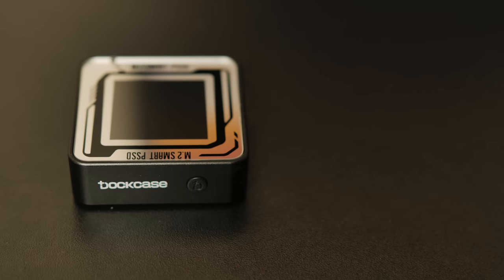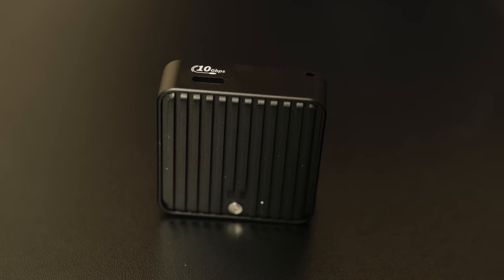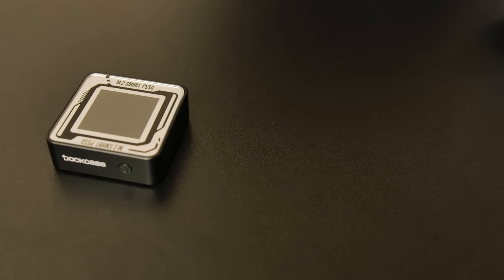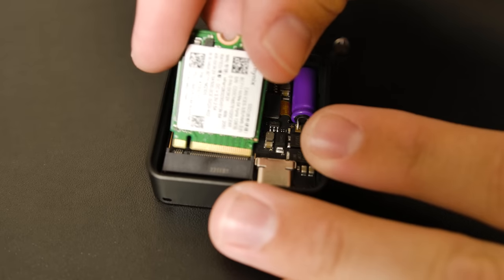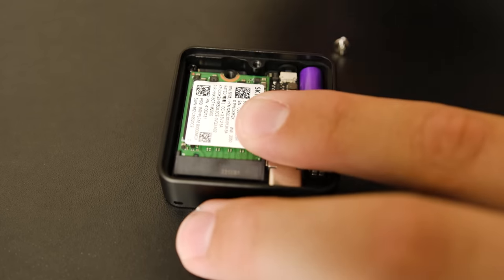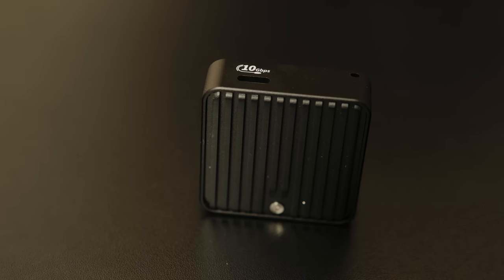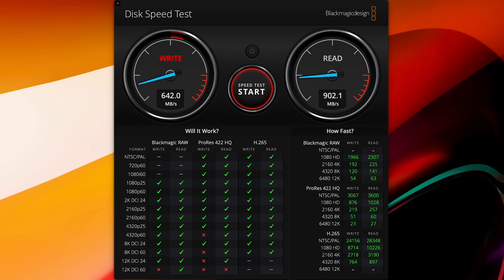This minuscule device is an M.2 drive enclosure made specifically for the smallest size 2230 drives. In the box, you get the smart enclosure itself, a really nice braided USB-C cable, and a tiny screwdriver so you can take off the back and install whatever SSD you want. It's specifically an NVMe enclosure, so it won't work with SATA M.2 drives, and its connection speed is limited to a theoretical maximum of 10 gigabits per second. I've got a small 128GB SK Hynix drive in there, seeing write speeds of around 850 megabytes per second and read speeds of 890 to 900 megabytes per second, which is to be expected.